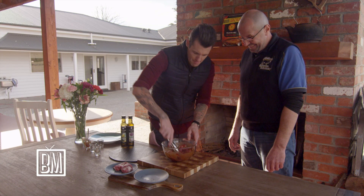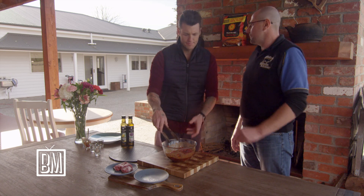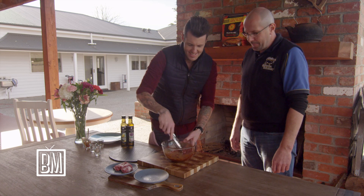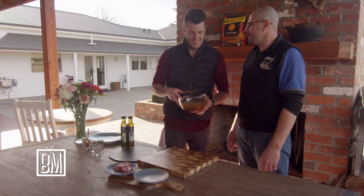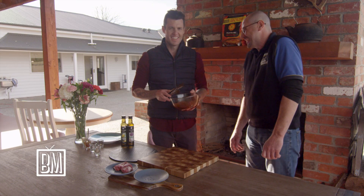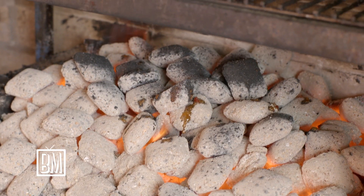Cover it and throw that in the fridge. You want to cover it because the smell can take over the fridge — you open it to get the milk and get hit in the face with it. But we're hungry, so we'll cook it right now over the coals.